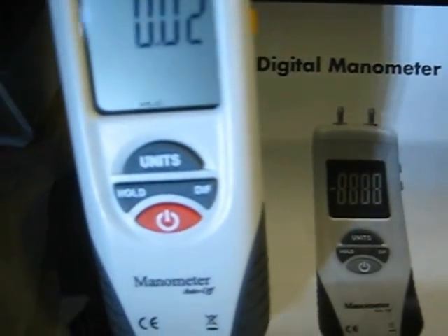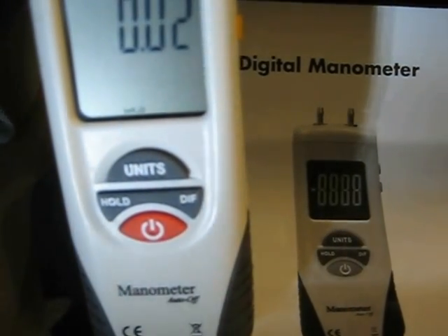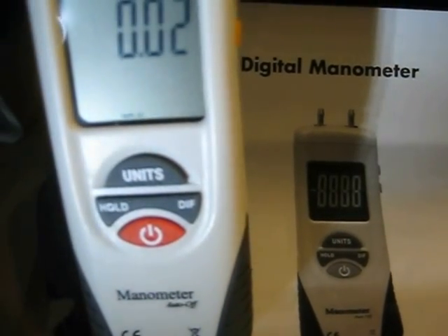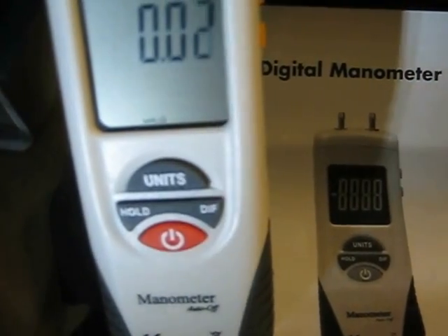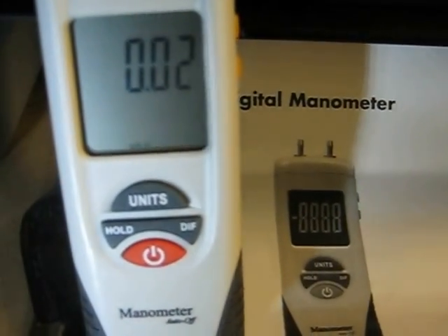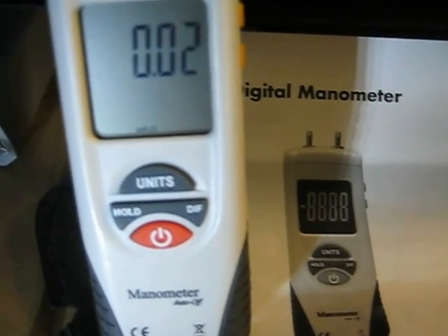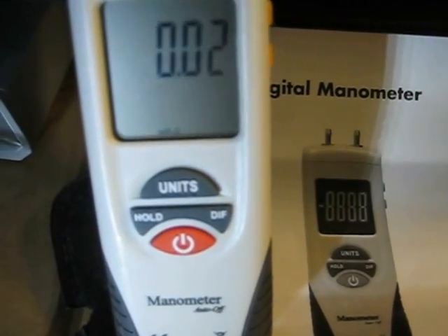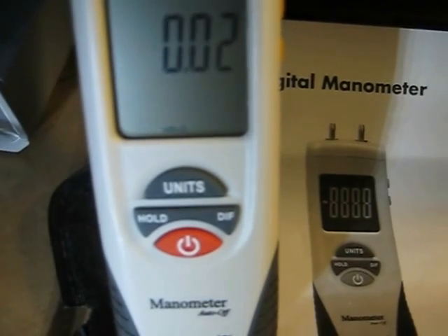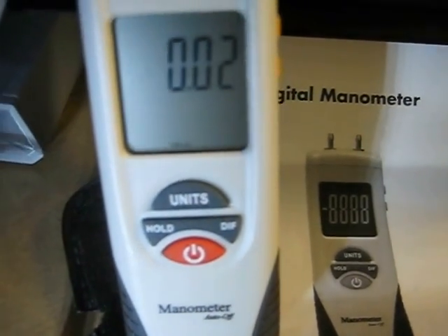This is my digital manometer that I purchased on eBay. I placed an order back around the 4th or 5th of January and it arrived yesterday from overseas. I'm doing an in-house test to confirm that I'm getting a 28 inches of water pressure differential reading on this device.